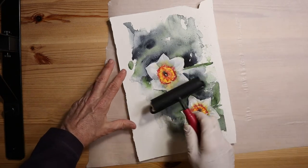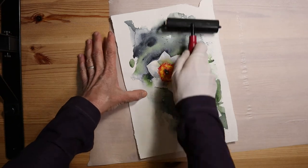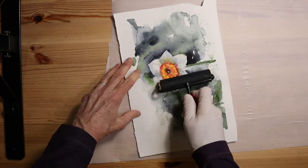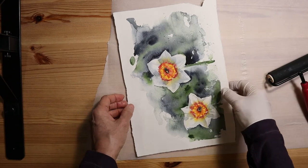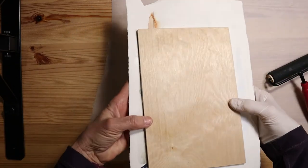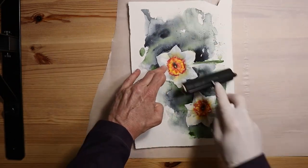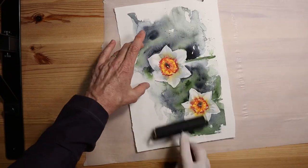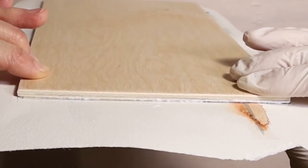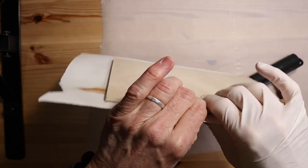Now turn it over and grab your brayer. Make sure your brayer is clean. Gently roll from the center of the painting outward, making sure you remove any air bubbles trapped underneath the paper. One thing to note: it's possible for the paper to shift on the board as you use the brayer, so turn it over and check to make sure your lines are still where you want them to be. Check the edges to make sure there's very good adhesion all along the edges — this step is very important and really can't be done over again, so make sure you're getting really good adhesion all the way around.